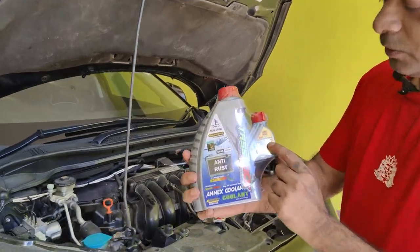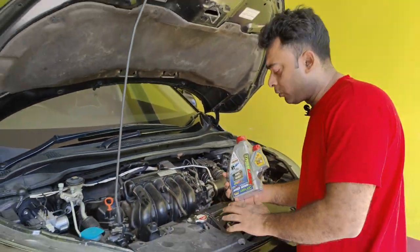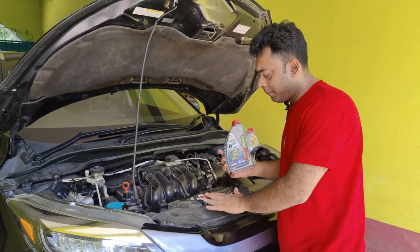This is a flush cleaner. We can clean it up and it will be automatic clean. Then we will have a coolant — concentrate coolant.